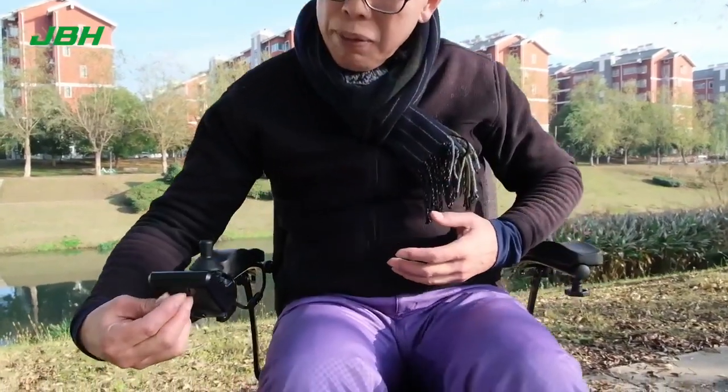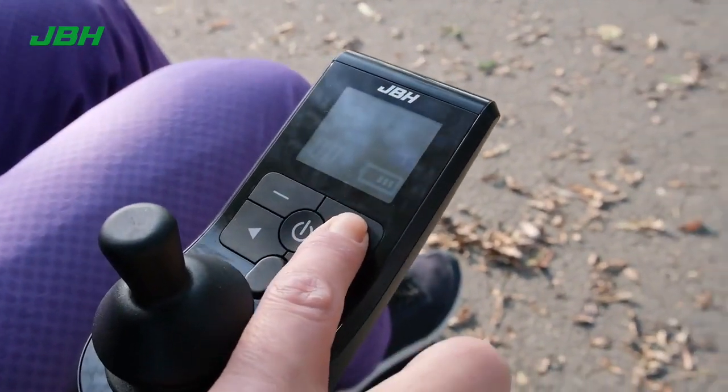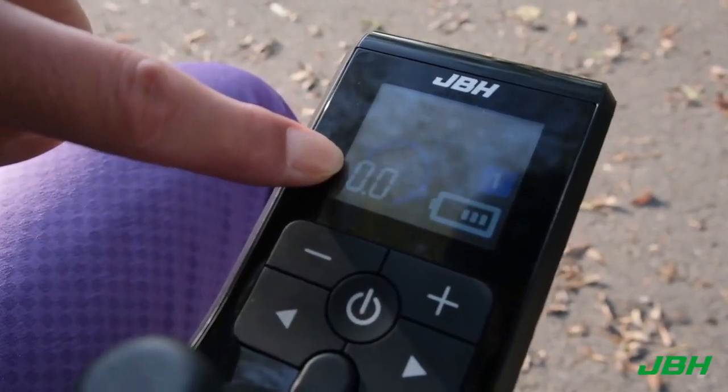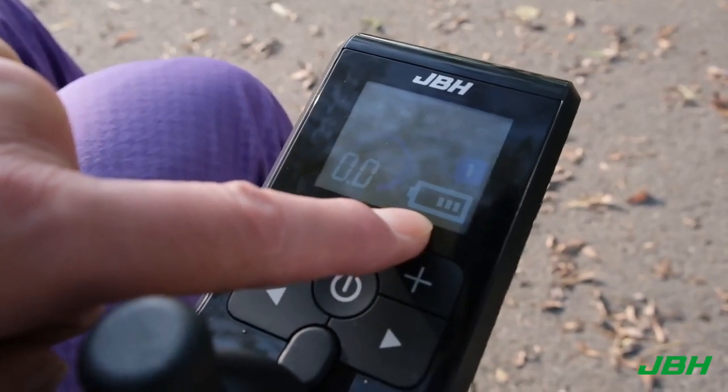The joystick actually has a USB port designed right here. The joystick has a display of the speed — when you adjust it, the speed in kilometers per hour is shown here, and also the battery power is shown here.